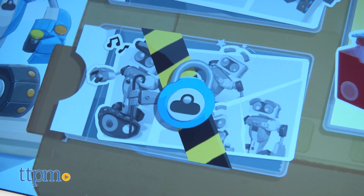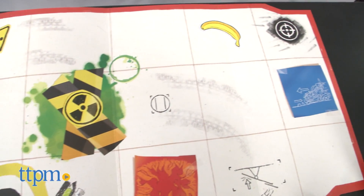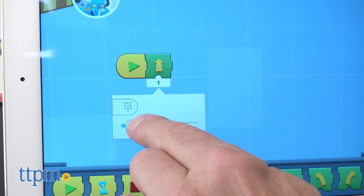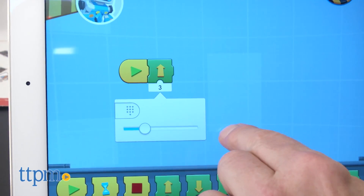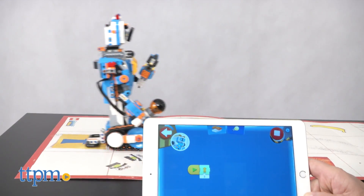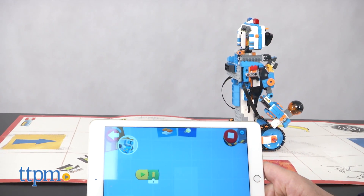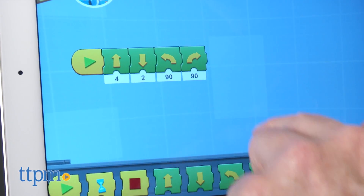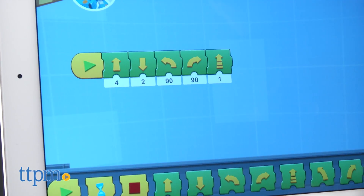One of the reasons we built Vernie was to show off the playmat that comes with the set. Vernie is one of the models that moves and can make use of this. The grid on the mat is calibrated to the movement for the model, so when you tell the model to move forward three times, it will move three spaces on the mat. It's an effective way to help kids understand the link between what they put in the program and the physical result of that.